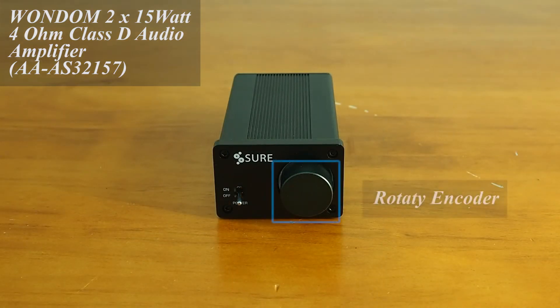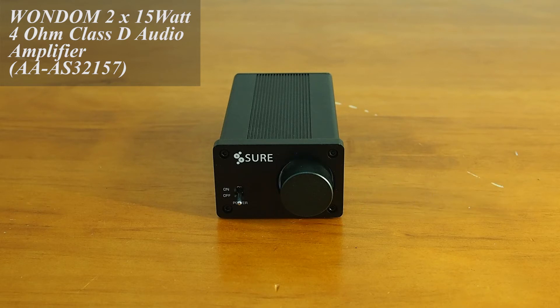This amplifier integrates a high-quality rotary encoder which employs a high-quality digital volume control IC, ensuring precise shaft rotation and accurate volume adjustment. For more information about this amplifier, please click the link at the top right corner.